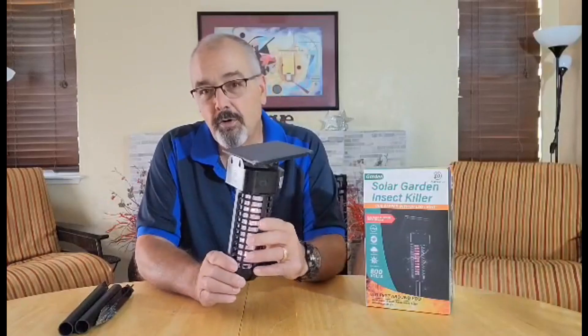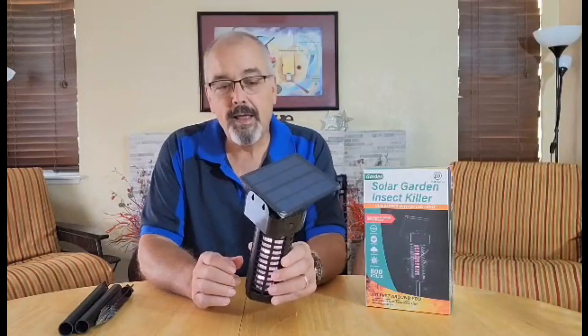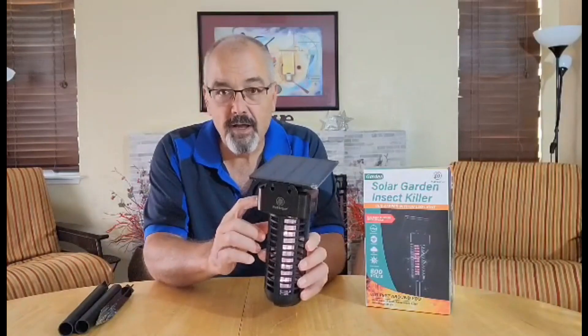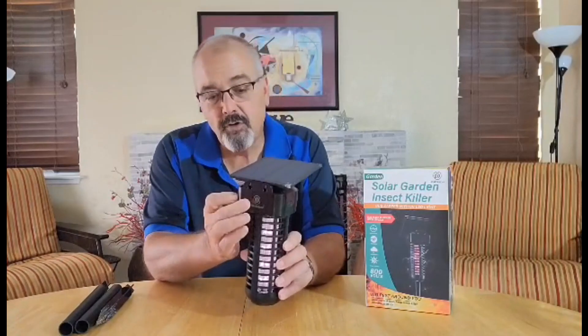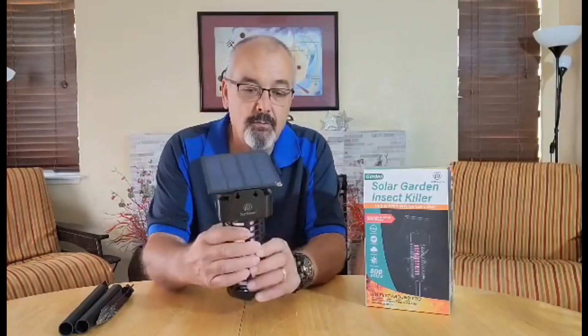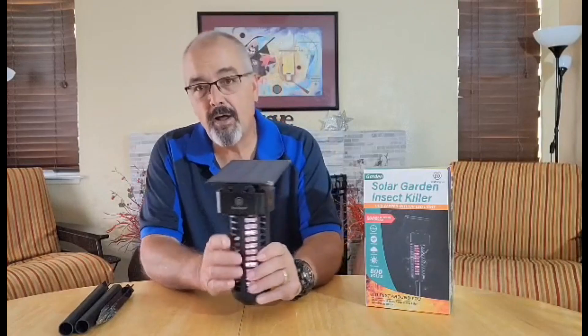This is really super easy to use. It's pretty much plug and play. It also can be charged via USB, which is fantastic. It takes about three and a half hours to fully charge it via USB. It's fully waterproof — there's a little rubber plug right here for the USB spot.